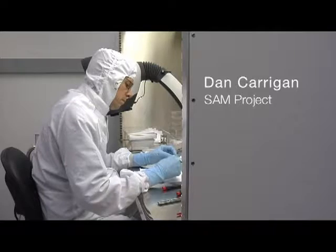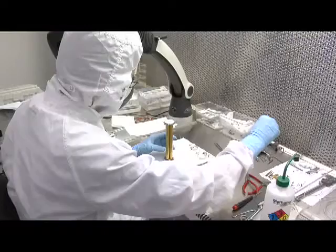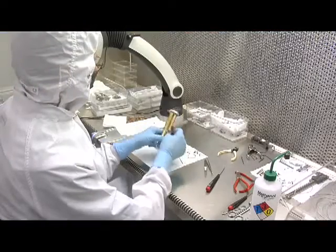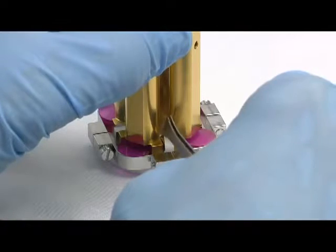My name is Dan Kerrigan. I'm working on the SAM project, and specifically I'm working on the QMS, which is the quadrupole mass spectrometer. The mass spectrometer basically will take the gas and break it down to its basic components and then analyze what those components are, or determine what those components are.